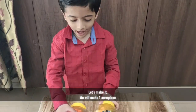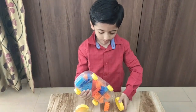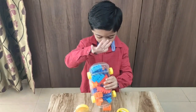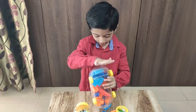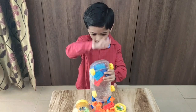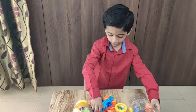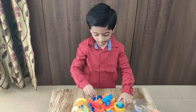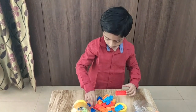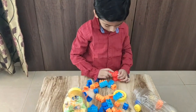We'll make some aerobics. I'll show you how to make a robot. First we need some lumpy blocks. We'll put some Z blocks and put some potatoes.